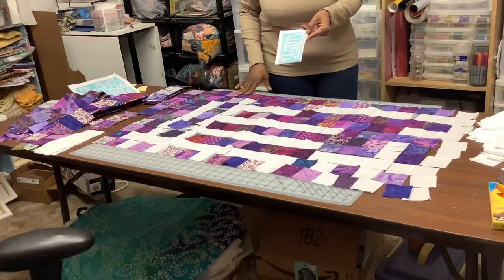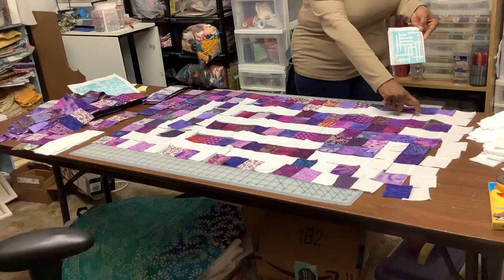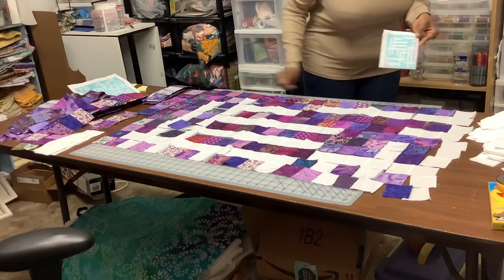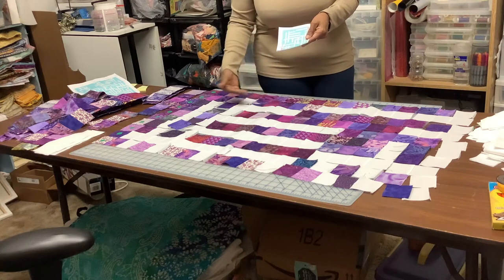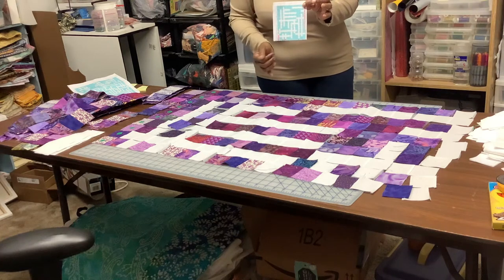What I'll do is I'll start sewing the row together, then lay it back down, then sew row two together, lay that back down, and so forth until I get all the rows sewn together going this way. Then I'll take it and sew the rows together until I have this first quadrant of the quilt done.